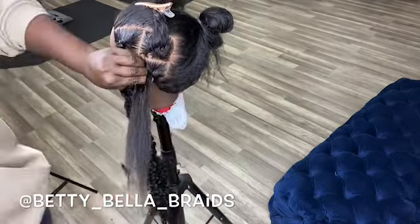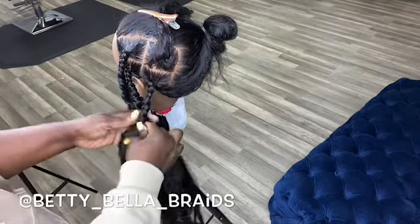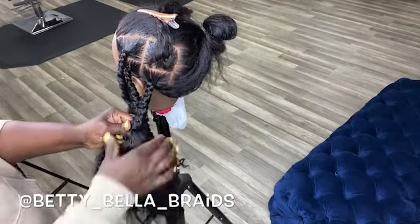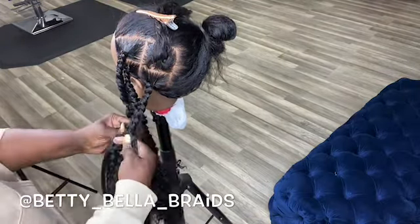When you're doing knotless braids, you start with the client's hair. Make sure you separate your client's hair equally — all three sections have to be the same size. That way you won't have problems when you add the hair, and your braids will be straight. If you don't separate your client hair properly, your braid might be zigzag. I just want to put that out so y'all know.